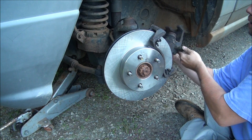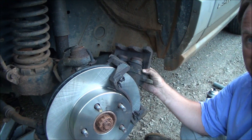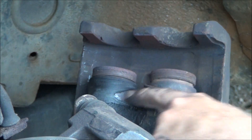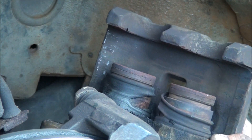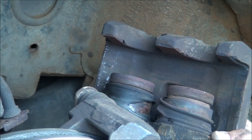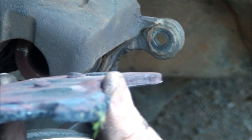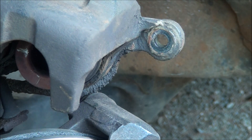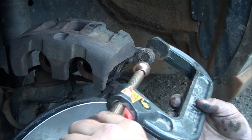With the caliper, this one is going to have to be fixed — you can see the boot is torn, which is probably why it seized up. Hopefully I can get the caliper piston to go back in. If not, I'm going to replace the caliper. Basically you take a C-clamp and one of the old pads, and you push the piston back.